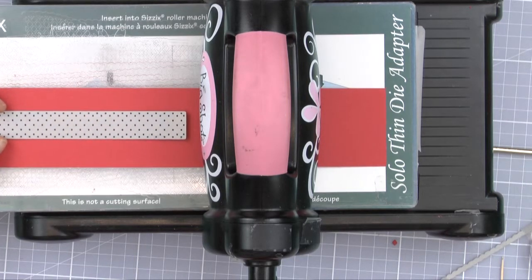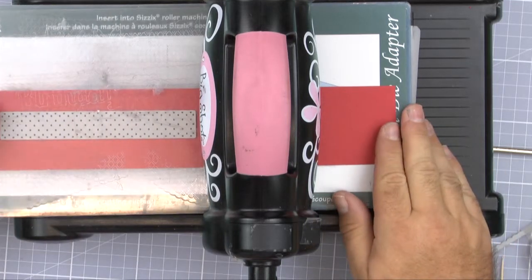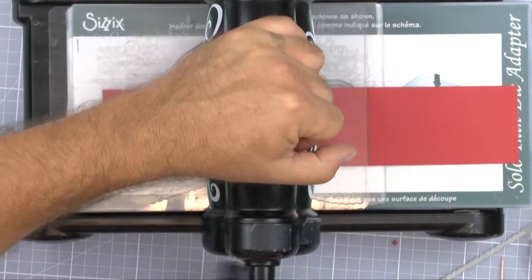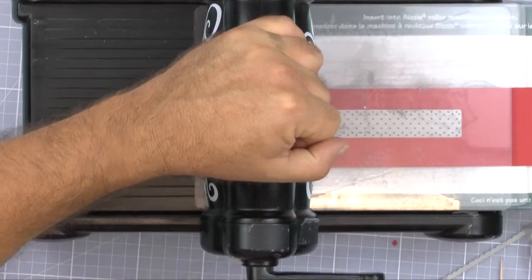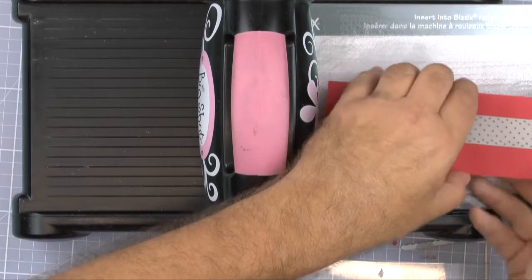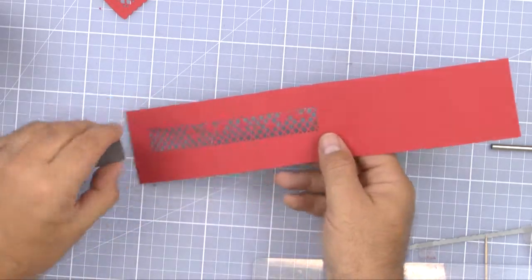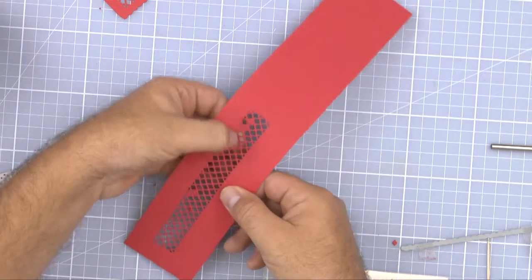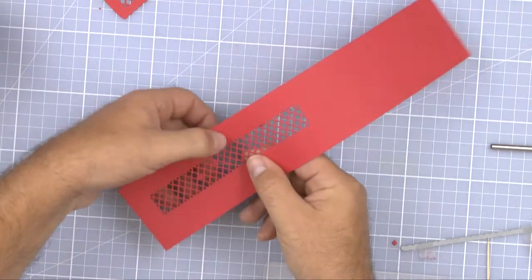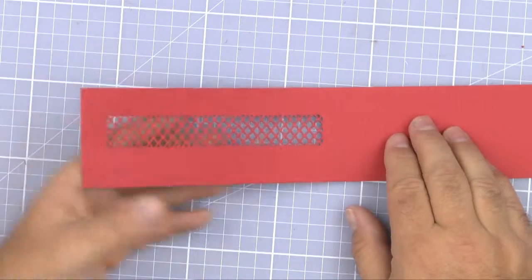For this first cut I'm just going to pop the die down — no need to tape it at this stage — and leave a little bit of space at the end so I can have a border around the die if I want. My plate goes on here now and I'll run this through the machine. I'll just do this the once, pull that away, take out any little strays, give it a little tap and that will come out. That's our first cut.